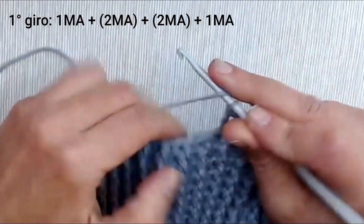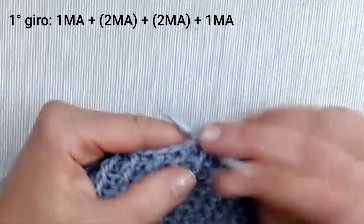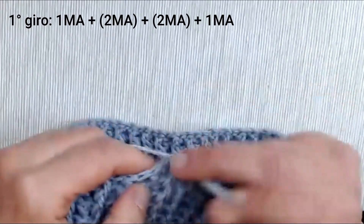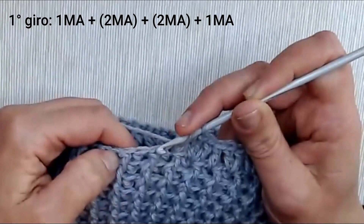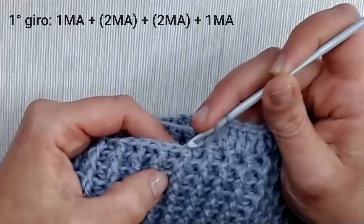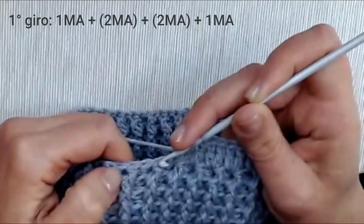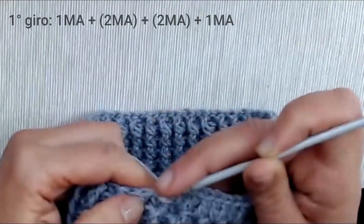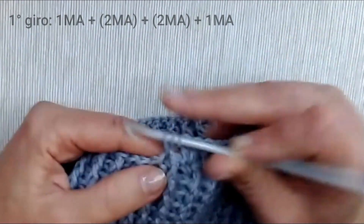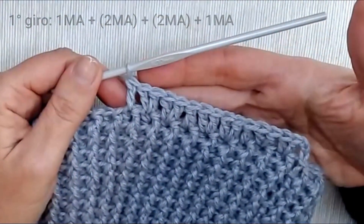Proseguiamo: saltiamo una maglia di base e nella successiva lavoriamo due maglie alte nello stesso punto; ancora saltiamo e nella successiva due maglie alte nello stesso punto; saltiamo e nella successiva solo una maglia alta. Continuiamo secondo questa sequenza di sei punti per tutto il giro.